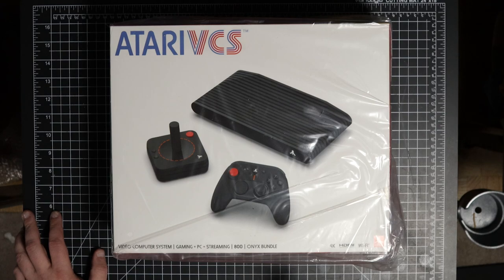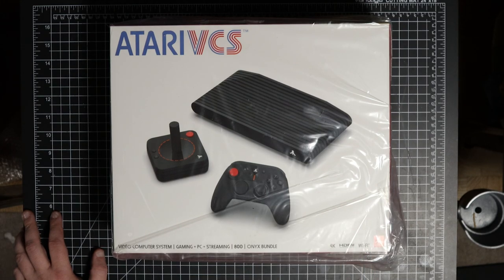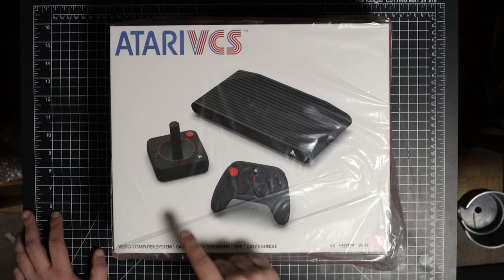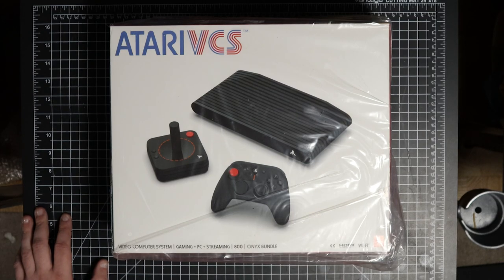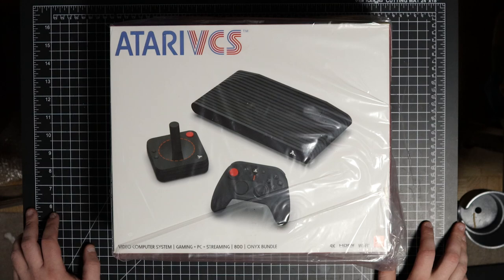Ever since that crowdfunding campaign I would always try to figure out what the appeal of this thing is, other than having the word Atari on it. I also thought the price was just far outside the range of something I'd buy out of curiosity. The smallest bundle retailed for $299 and this bundle was $399, so there was no way I was going to spend that money on something I wasn't 100% sure I'd use.